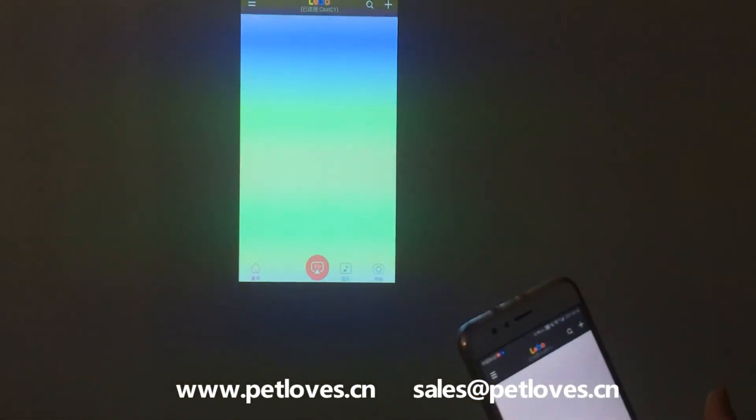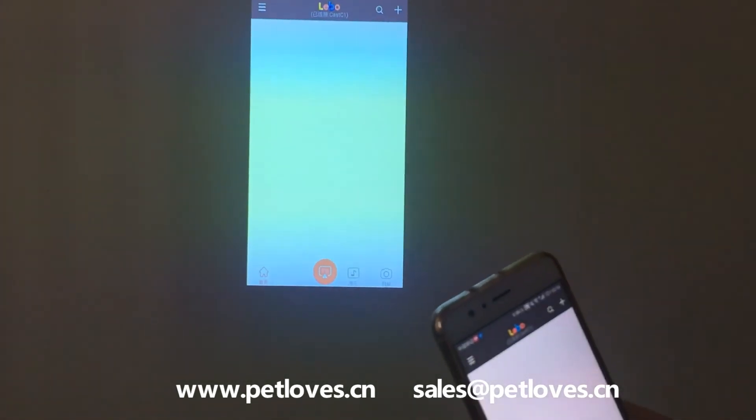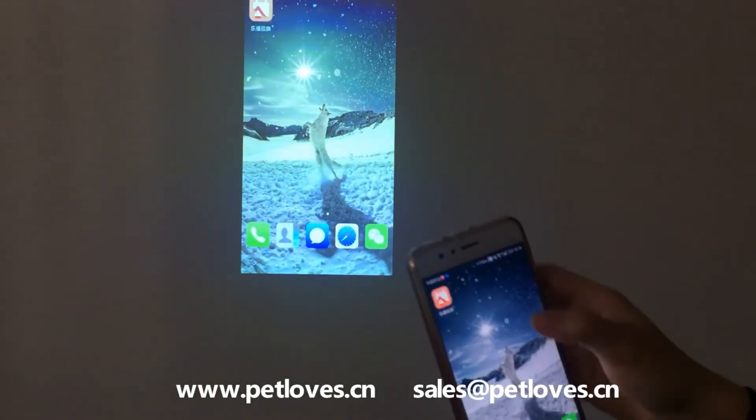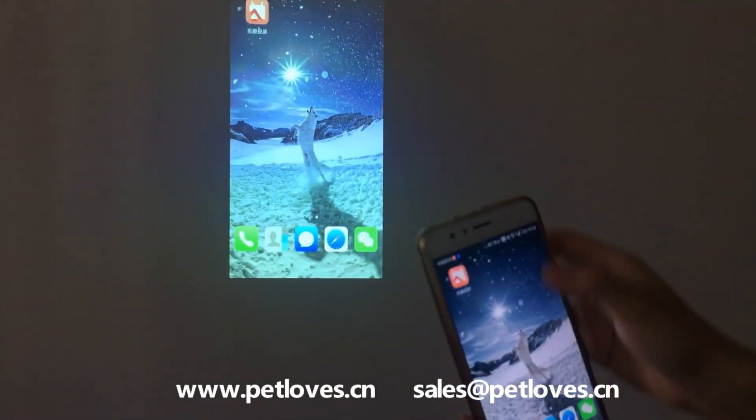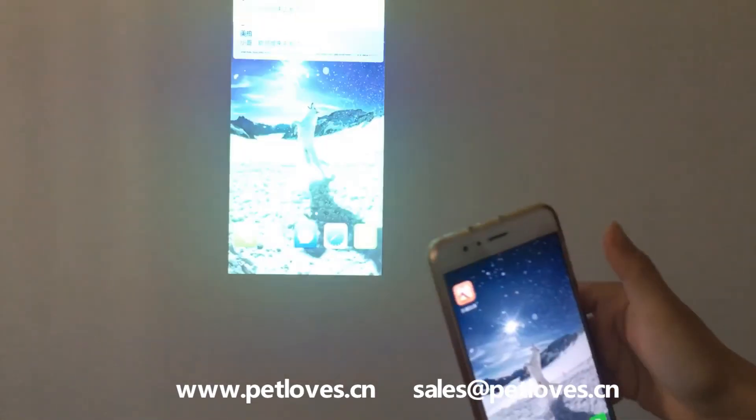Now it is successful to connect. Please pay attention that the Wi-Fi should be connected to the same Wi-Fi as the projector.